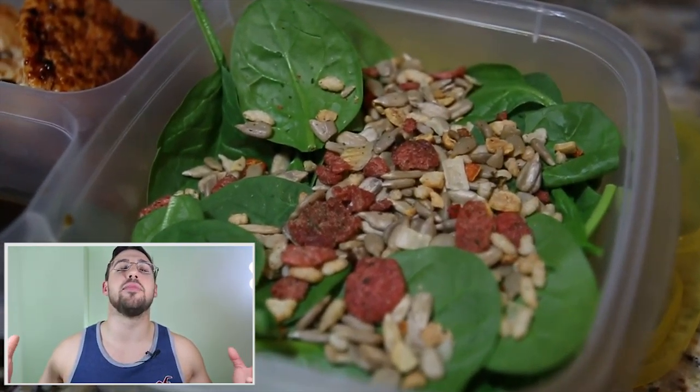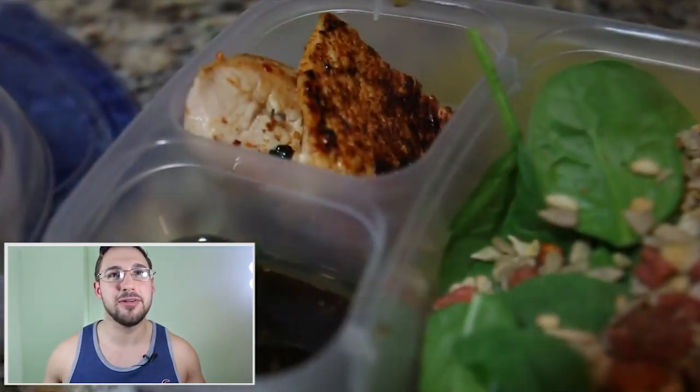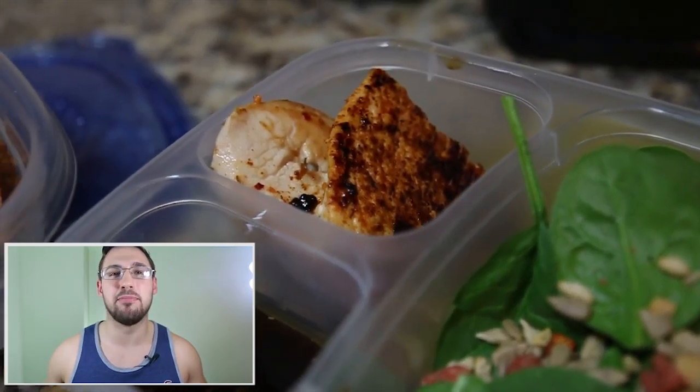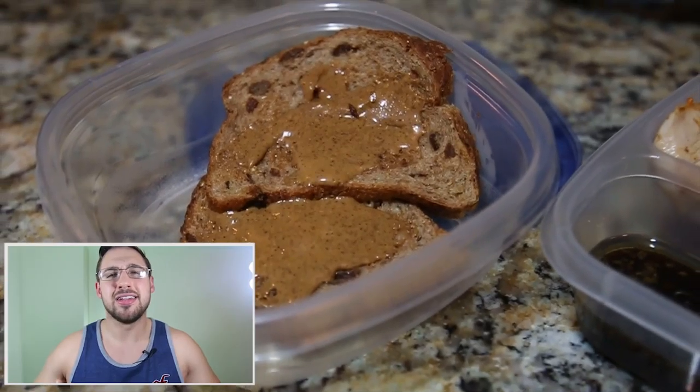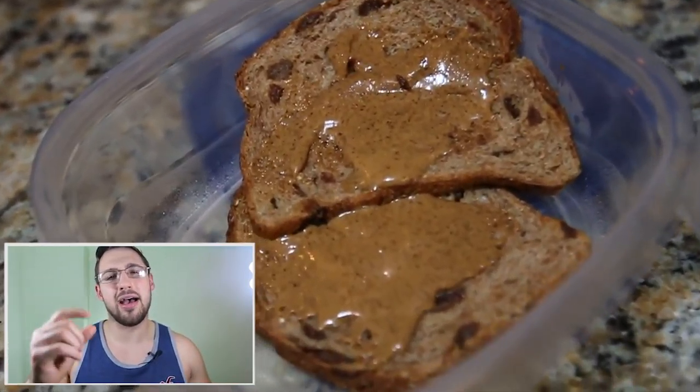So again, we have this delectable salad with all the fixings on it, we got turkey up in the top compartment, and on the bottom we got our balsamic vinegar that we're going to be dipping our stuff in. And then finally, to stay sane and carbed up, we have our Ezekiel bread for dessert.